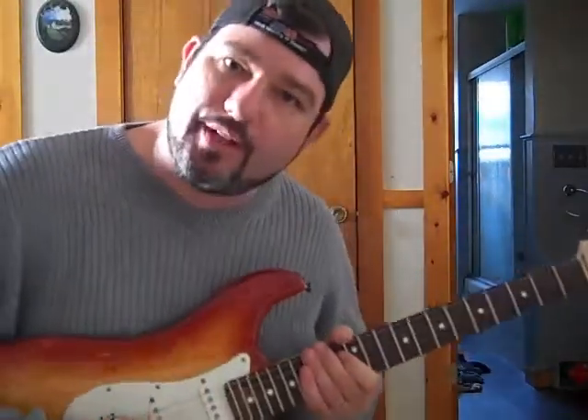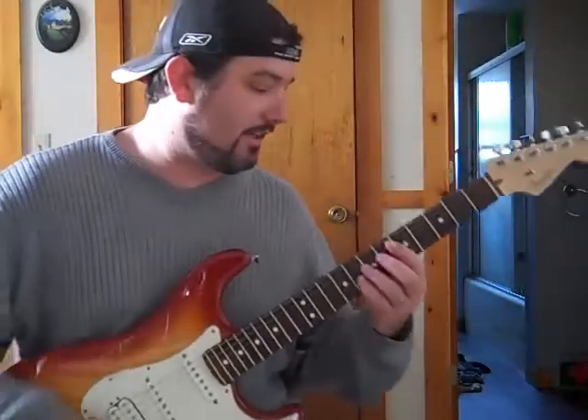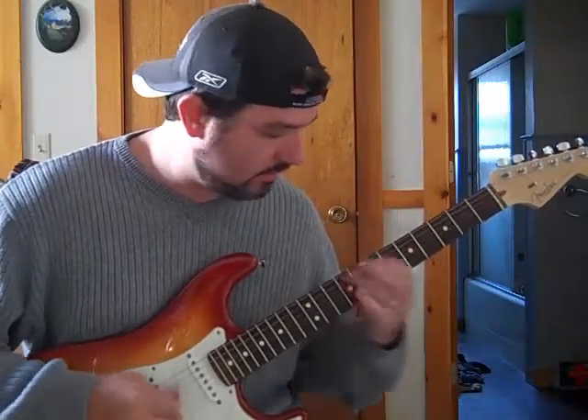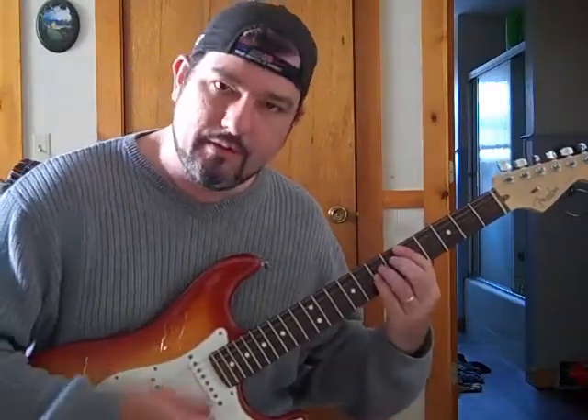So that's a cool lick. You can do that whenever you're jamming with it. I do it a lot when I'm playing out. It just adds a lot of little flair to your rhythm playing.